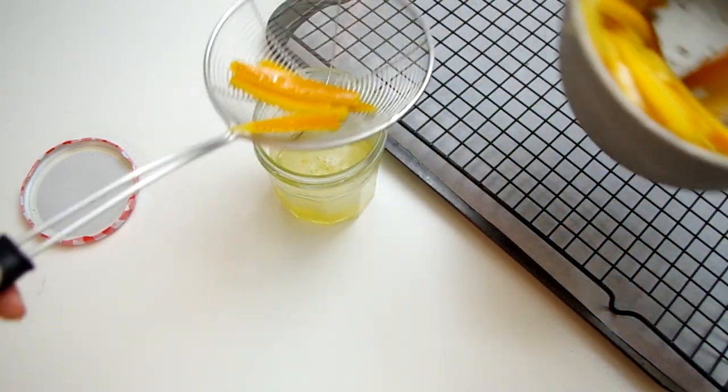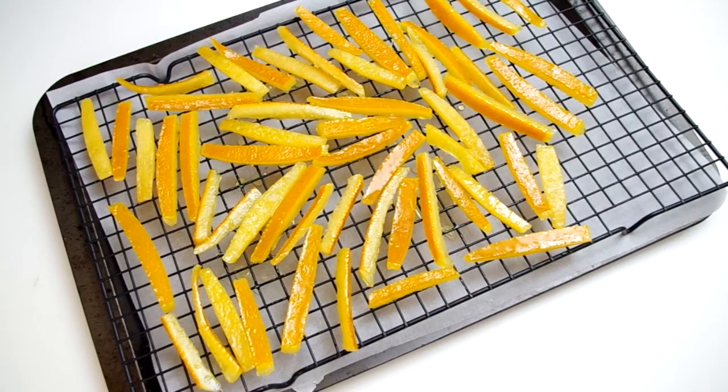Spread the peels out on a drying rack and leave them to dry for four to five hours. I spread mine out individually, which was ridiculously tedious, but you'd be fine if some of yours touched. Once they're dry, store them in an airtight container. You also have the choice of rolling them in granulated sugar while they're still a little wet — I'm choosing not to do that because that's too sweet for me. I like a slight bitter bite of this candy.